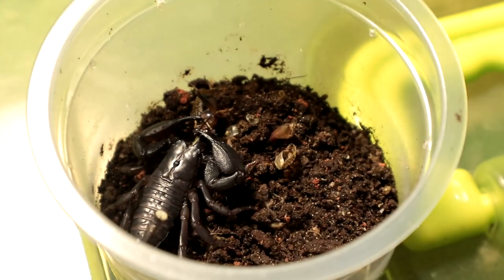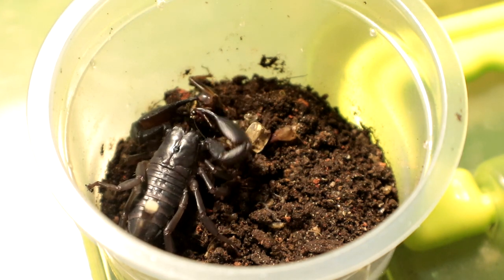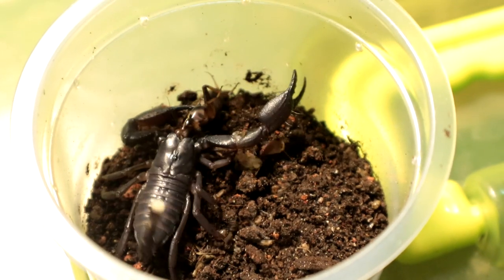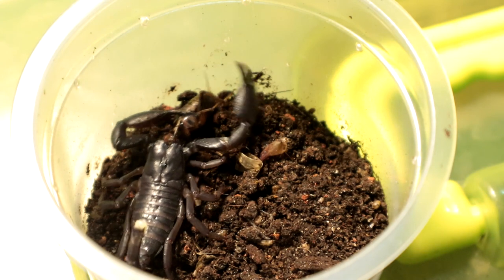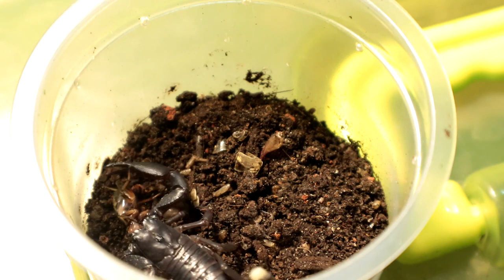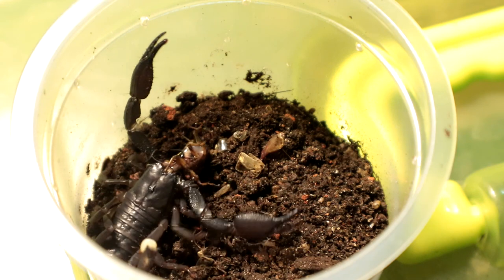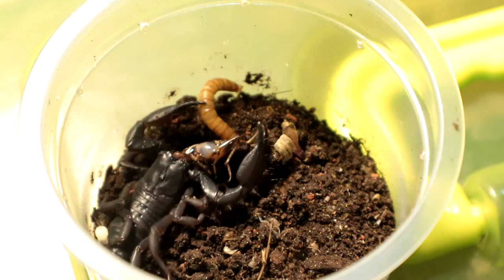Straight off — it just crushed the head, that's brutal. That's really brutal. Damn, you hungry? That's actually really impressive. Let's move on to the next specimen.